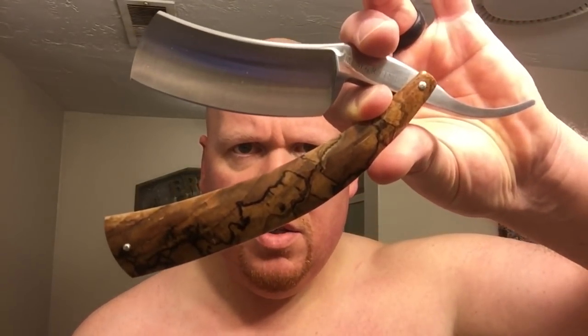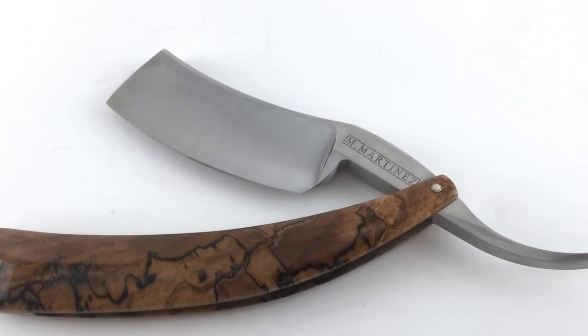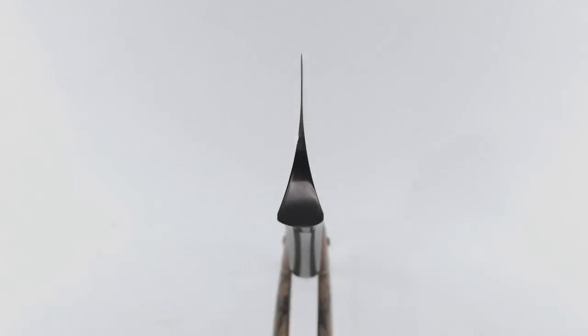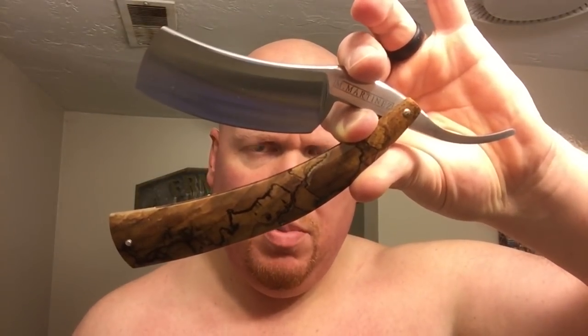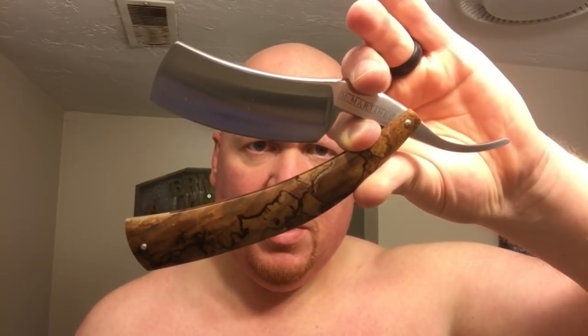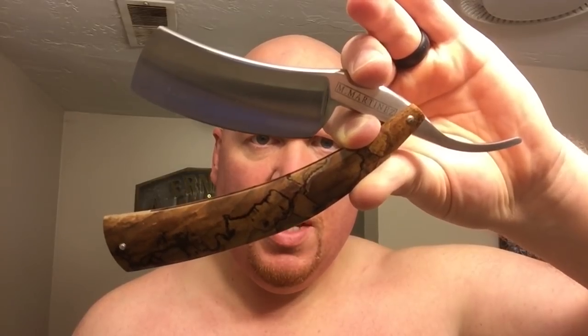Let me introduce you to my unicorn find — this here is my Martinez Blades ten-eighths Bull Mastiff style straight razor from Mike Martinez. I'll link Mike's websites below; he has martinezblades.com as well as Heritage Razors, which is where you can find his current existing stock of what's available. Mike does custom straight razor work at a very good price for the quality that you receive.